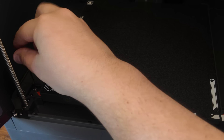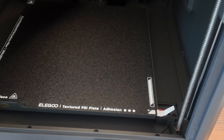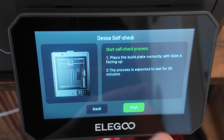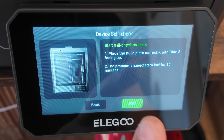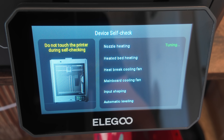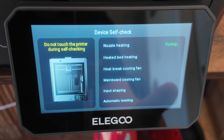They send you all the tools you need — actually sent grease, a glue stick, a thumb drive, some cleaners, some PLA test filament, and then the tools. The setup prompts to ensure the chamber is free from foreign objects, then place the build plate with side A facing up. It's going to go through nozzle heating, heated bed heating, heat break cooling fan, mainboard cooling fan, input shaping, and automatic leveling. The process is expected to take 30 minutes.